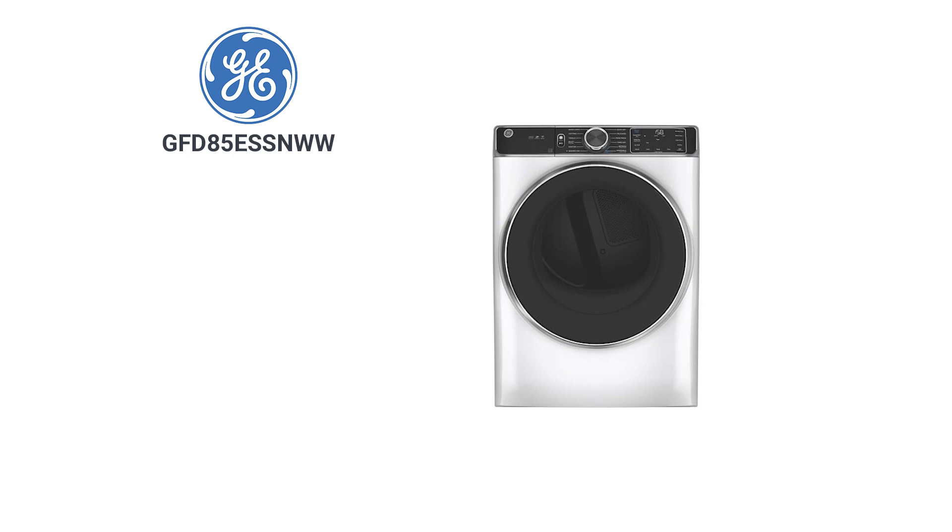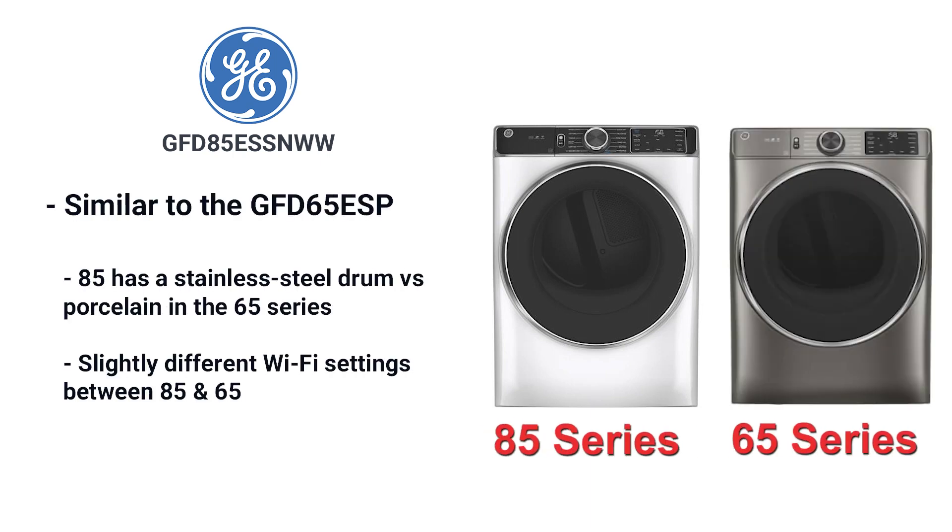Dryers have become as fully featured as any appliance in your kitchen or laundry, and the 85 Series is no exception. The dryer is very similar to the 65 Series model, which has a porcelain drum versus the stainless drum on this model. The Wi-Fi features are a little bit different as well.